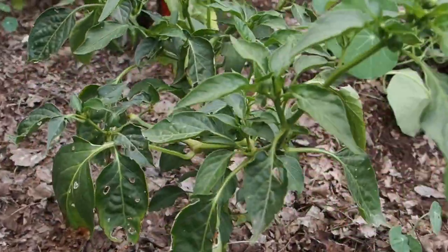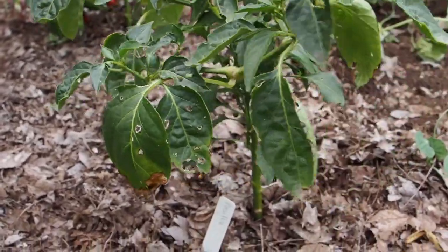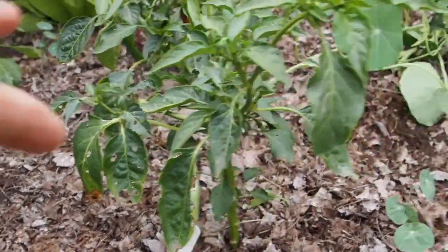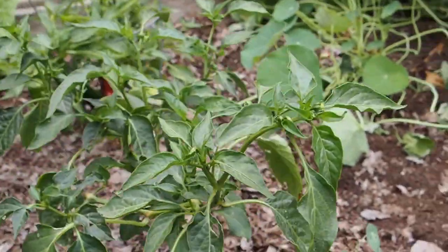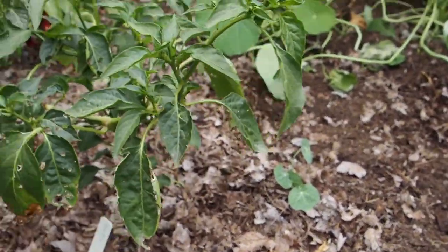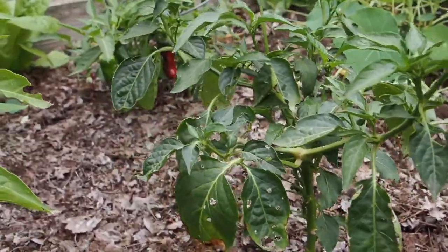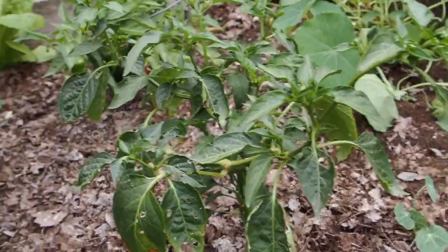Behind that we've got the Pacea pepper. I did harvest some of these a while ago but I don't see any more set on it. I harvested them when they were green because they were so long they were actually touching the ground and starting to get soft on the end, so I went ahead and picked those.